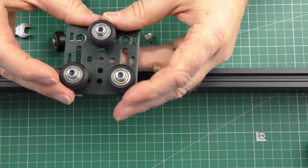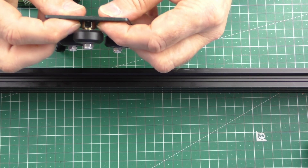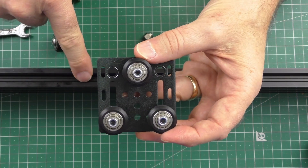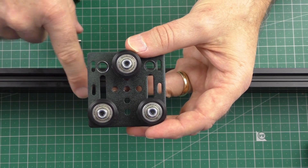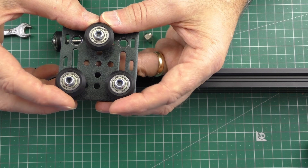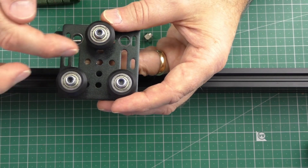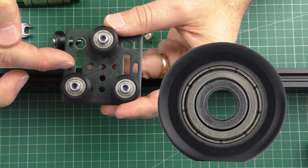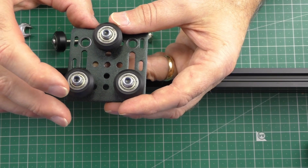Flat wheels will happen if you rotate this nut too much and the compression on these three wheels on the profile is too much. You'll probably be able to print fine for that day, but when your printer's at rest overnight, that tension is on three spots on the wheels. Overnight you'll get what I call flat wheels.